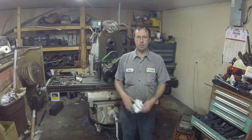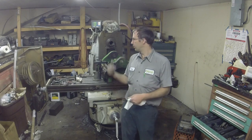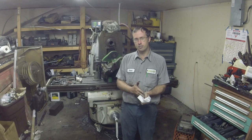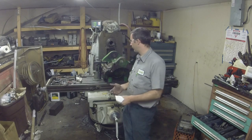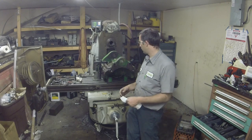Hey guys, Brian here. Welcome back to my shop. Remember that whole Project Spree, Projects thing? Well, somebody saw my video the other day of fixing that front axle and said, hey, I got one of those that needs fixed. So here it is. A little bit different — this is out of an older and bigger tractor.